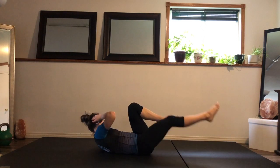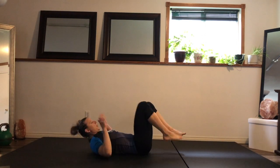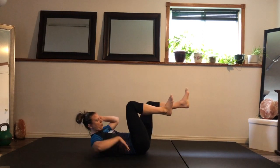A common mistake I see with this is people just give earth the bicycles — they're actually not doing anything. You have to push the lower back to the ground. Use that lower core. It's a heck of a lot harder with the lower back on the ground.